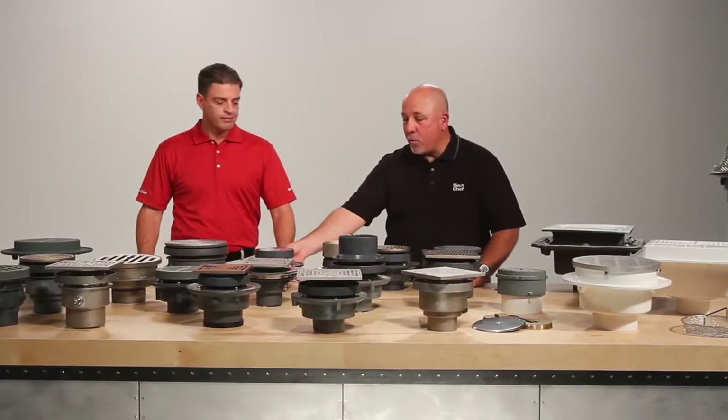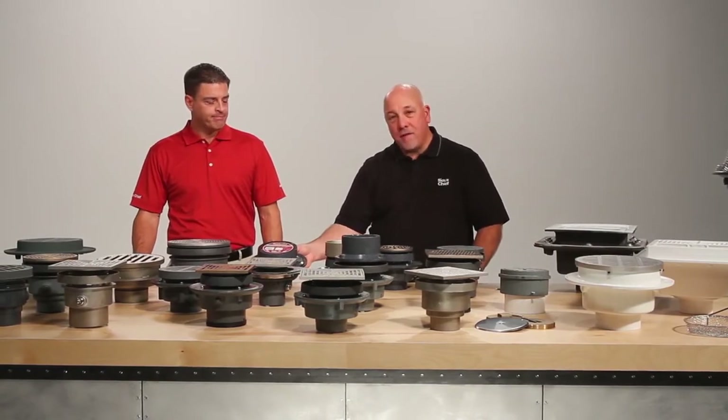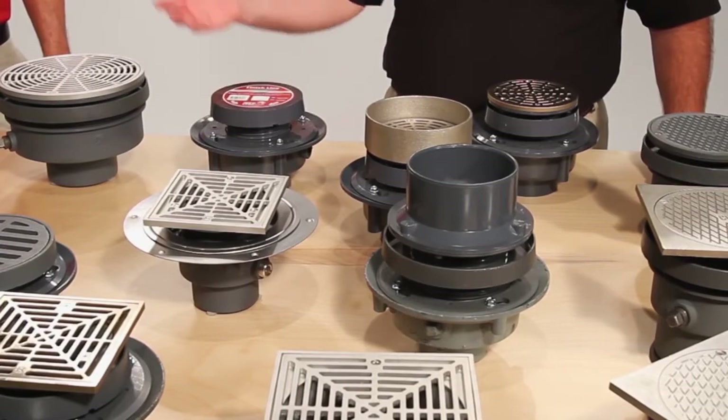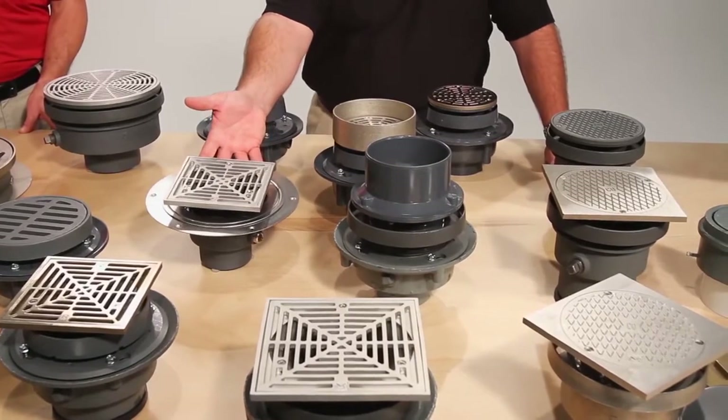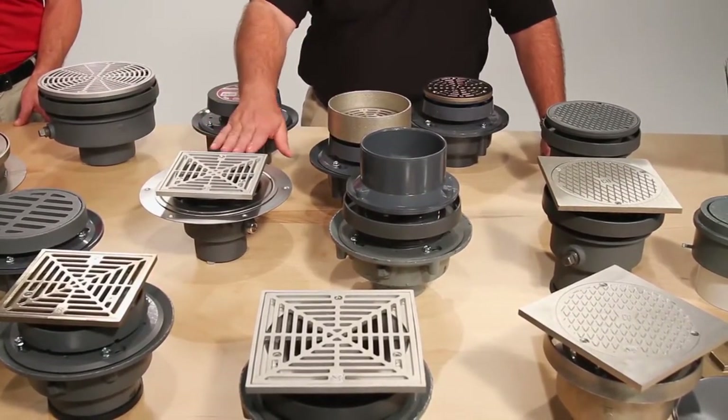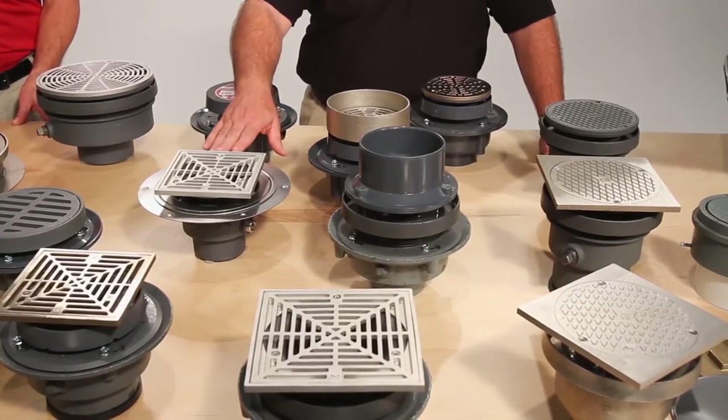In our floor drain offering we have some unique features, such as the Finish Line system, which is a drain or floor cleanout that's adjustable before and after the pour — we'll talk about that in the Finish Line video. We also offer the Halo drain, which is perfect for wood decks as well as cord openings, and we'll cover that in more detail in the Halo video.